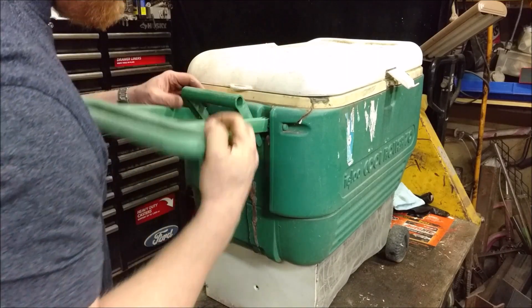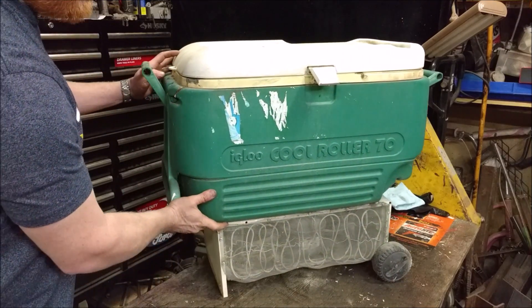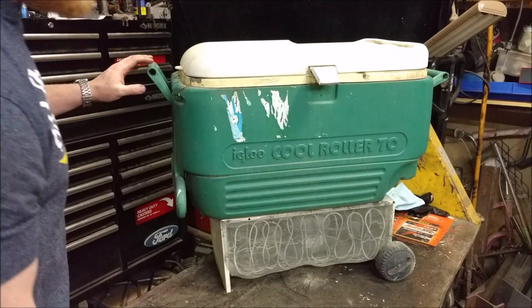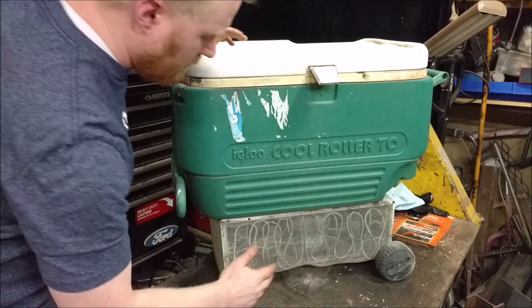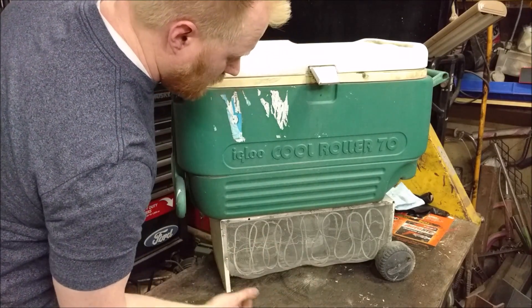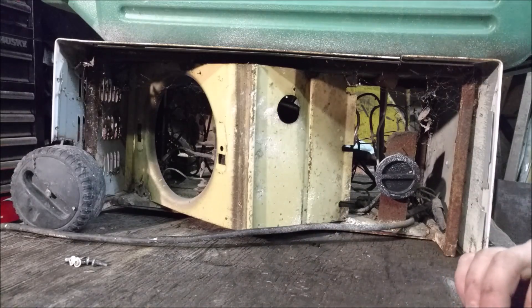This actually came from a glass front wine fridge — a brand new one that somebody gave me because it had dropped off the back of a truck, shattered to pieces, and was completely dented up. So they offered it and I said yeah, I'll take it.